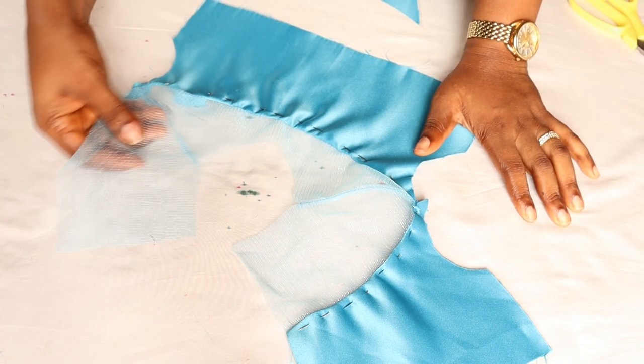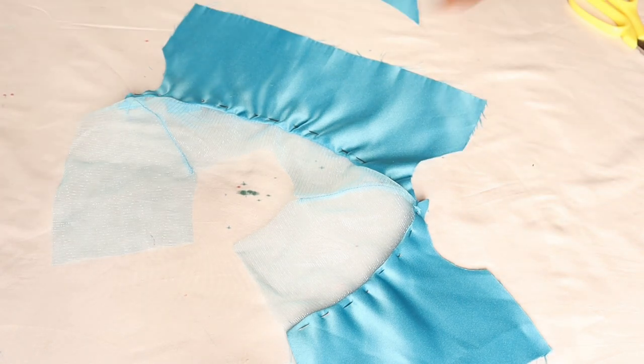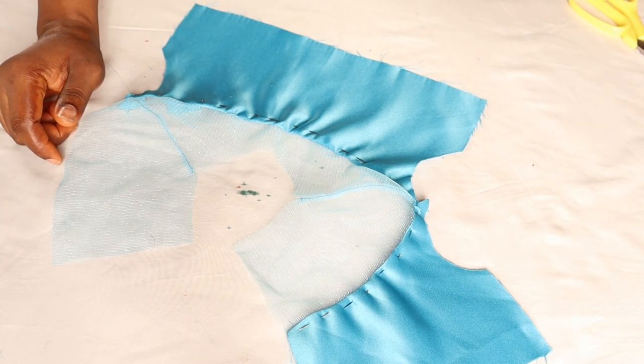That is how to make a drop shoulder dress for a baby girl. I believe you were able to grab one or two things from today's tutorial. That is it for today — please subscribe if you have not, and I will see you next time.